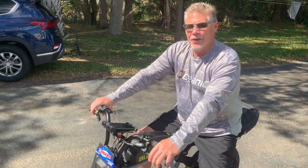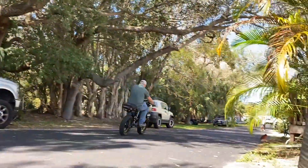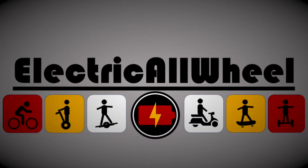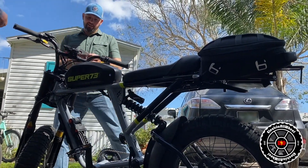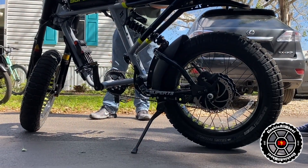This is called the Super 73 RX. I've never rode the Super 73 before — I just looked it up online, watched it. Everyone's getting around New York and Los Angeles on these. It's just so easy. It'll go like 32 to 38 miles an hour.